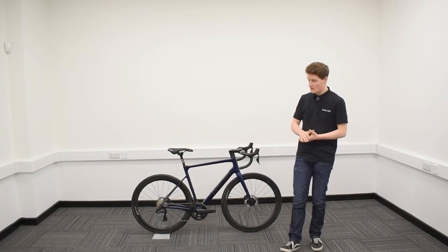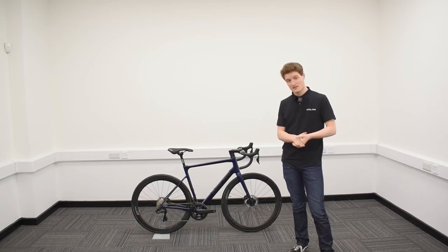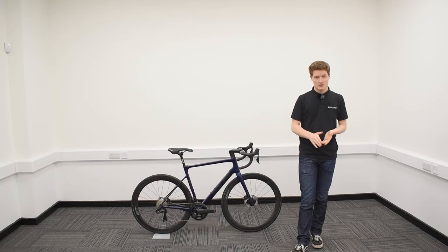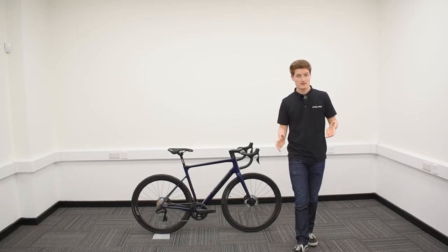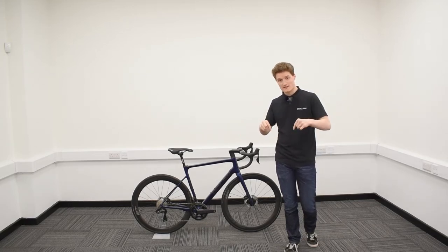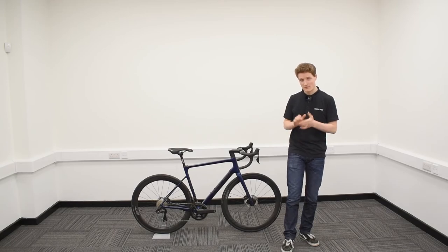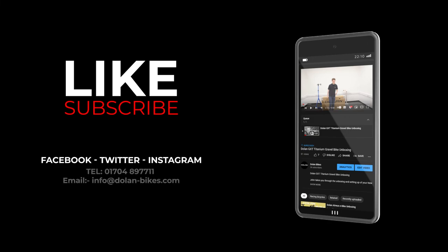So there we go folks — your Dolan Tuono carbon road bike is fully assembled and ready to ride. Since Tuono means thunder in Italian, it is now time to leave your riding mates thunderstruck as you pull away from them and let them bask in the shadow of your magnificence. If you've got any more questions regarding the Tuono, the link is in the description below, taking you directly to our website. Alternatively, feel free to call us or email us and we will do our best to assist you. Follow us on our social media channels — links are in the description — for all the latest news and updates. Don't forget to hit that subscribe button for more videos about all things Dolan. Thank you so much for watching and we hope you enjoy riding your new road bike.